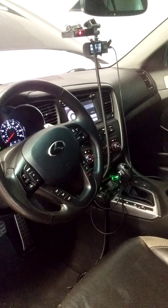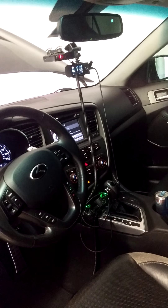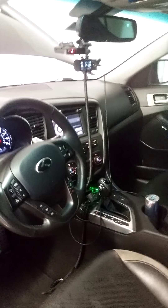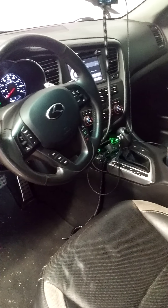You can see I've got the Valentine 1 radar — it's awesome, I haven't gotten a ticket since I got it like a year ago. And I've got a dash cam there, it's pretty sweet. You can find those on Amazon, all kinds of different ones. They're really good for insurance if you get in an accident, which has already happened.